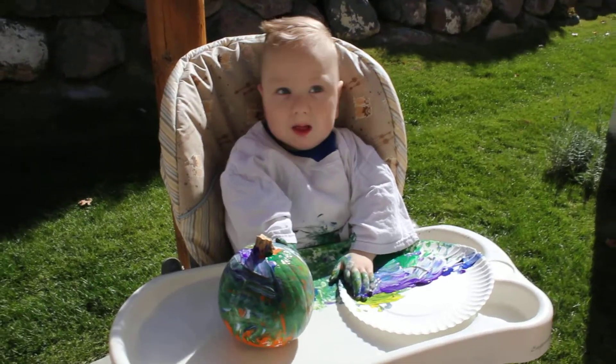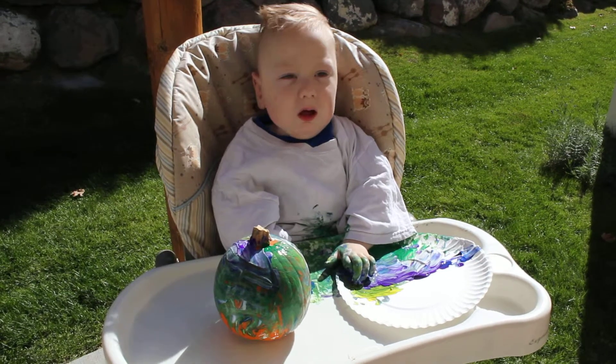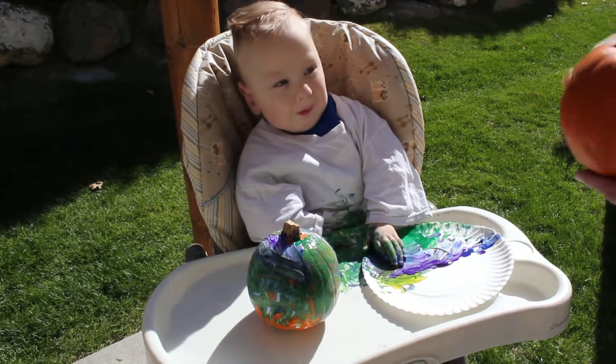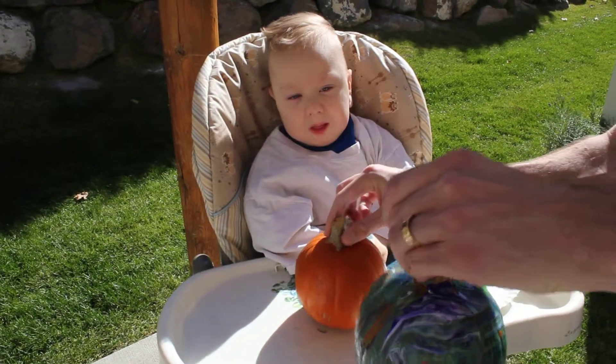What are you looking at? You want to go with a brand new pumpkin, buddy? You want to start again? Yeah? Okay. I'll move this one out of the way so it can start to dry.